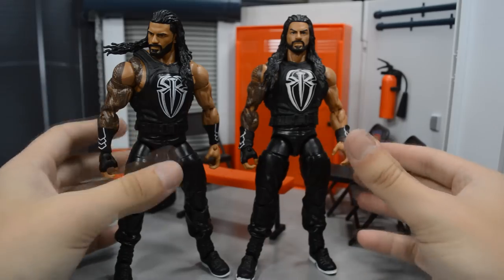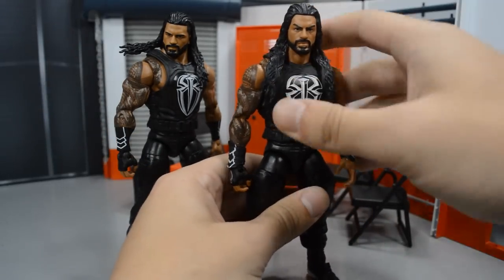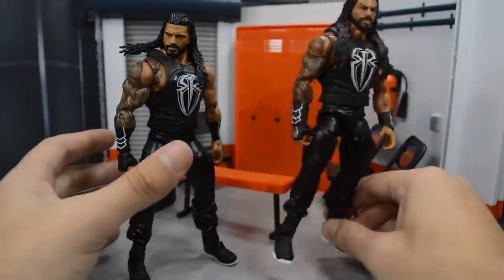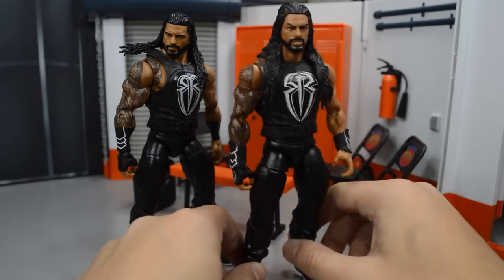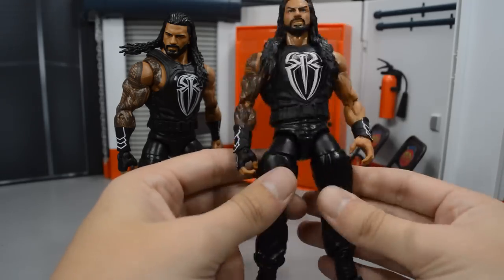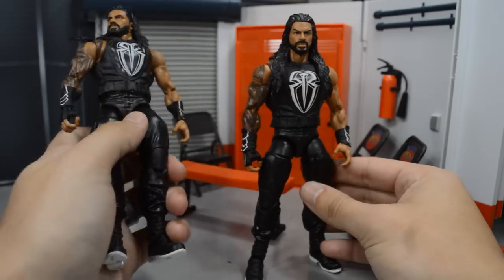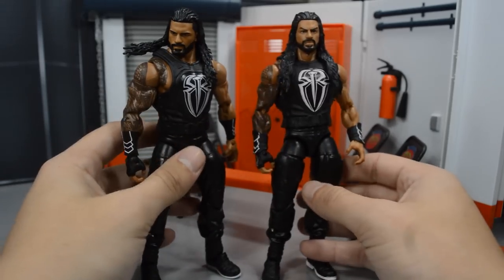Mattel will pretty much win every time, but you know I can always try. I didn't think they would release this specific attire, but I should have known. That's pretty much the comparison. In this video I may convert the custom into a different Roman Reigns attire since I have a massive Roman Reigns elite collection. But first we're going to look at the accessories that come with this Roman, then we'll get into the figure, and maybe do the fix-up.